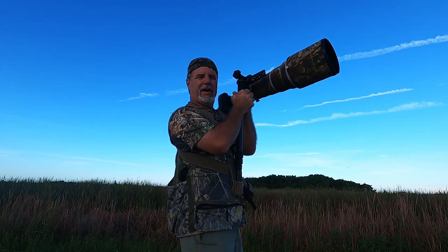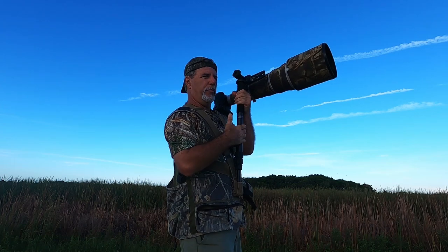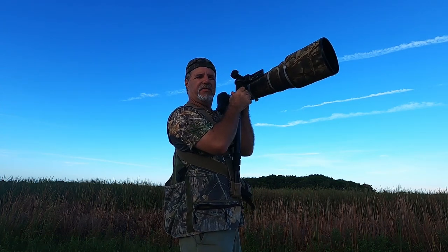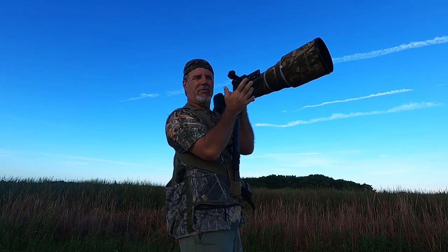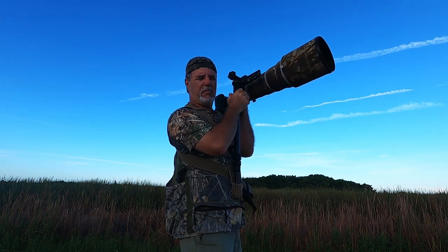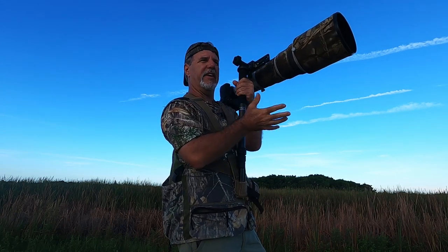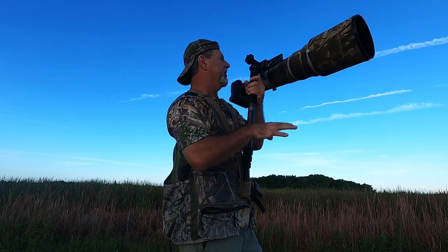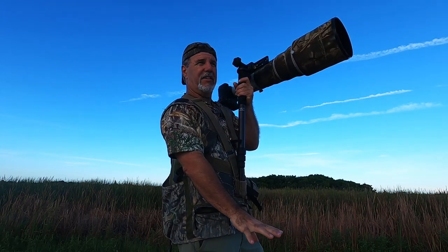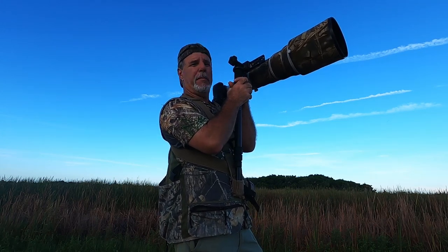Everybody at times, it seems, with wildlife photography and bird photography, has used monopods or tripods to stabilize their situation. They're extremely useful, but there are limitations. One of them is if you're on a surface where you can't stabilize yourself — like on a boat that's rocking — a tripod or monopod resting on the deck is going to move with the boat, and you won't be able to compensate for that movement.